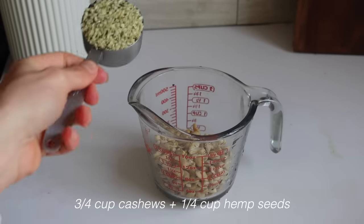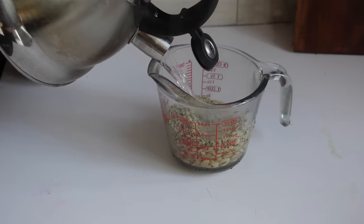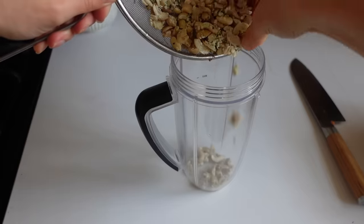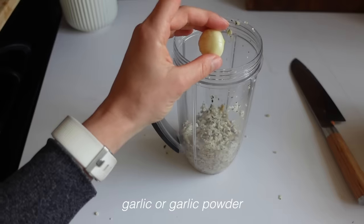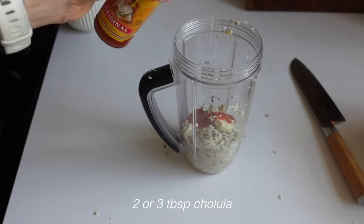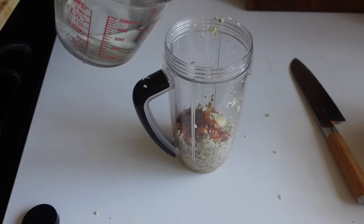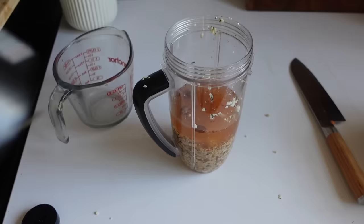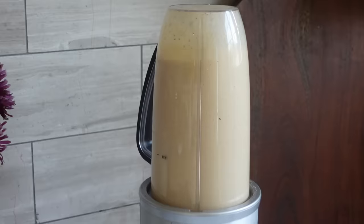Next I'm making a creamy spicy chipotle dressing. I'm using three-fourths cup of cashews and a quarter cup of hemp seeds — I like to soak my nuts and seeds in boiling water first. After about 10 minutes I drained the water and added them to my blender along with some garlic, a bunch of Cholula hot sauce, a tablespoon of white vinegar, and one cup of water. This is one of the simplest dressings I make — you can use whatever hot sauce you like.